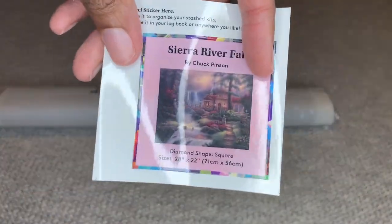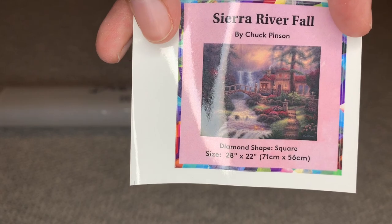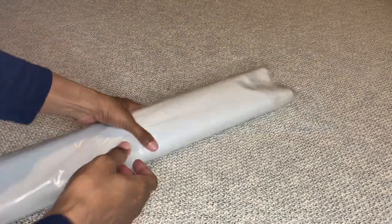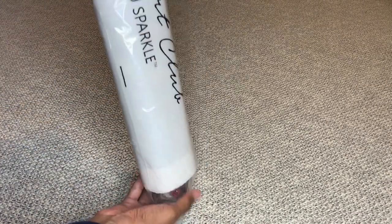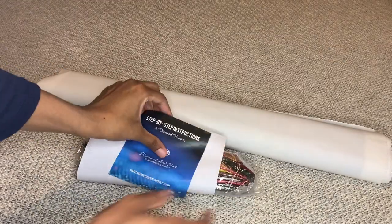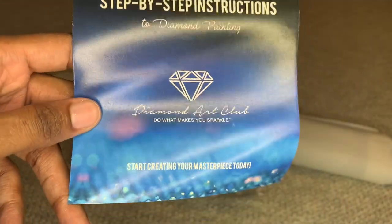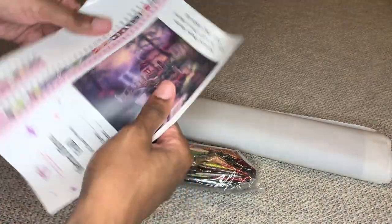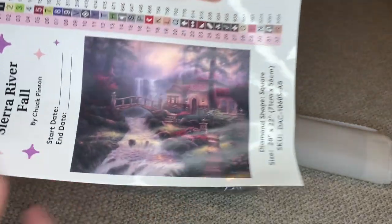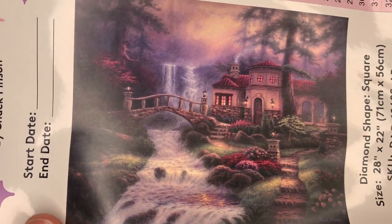You will receive a smaller sticker for your logbook, or you can place it on the side of your box for storage. Inside, wrapped around your canvas, you'll get the step-by-step instructions — there is a coupon code in here. You will also receive this legend sheet, which is one big giant sticker that just has an even bigger picture of the painting.